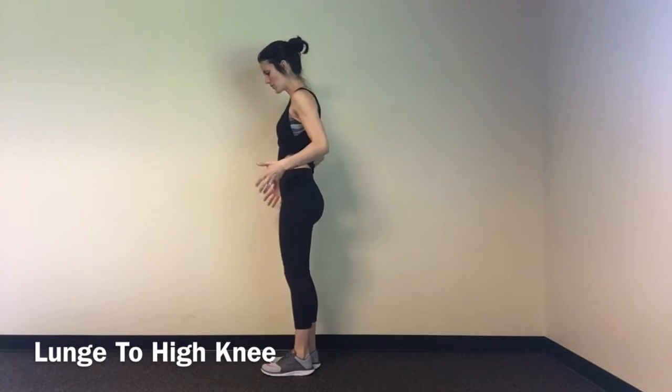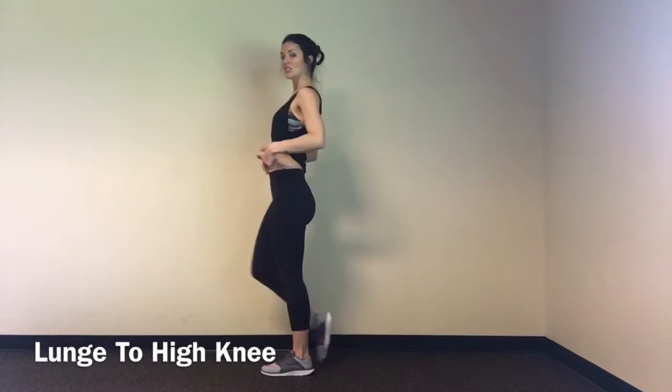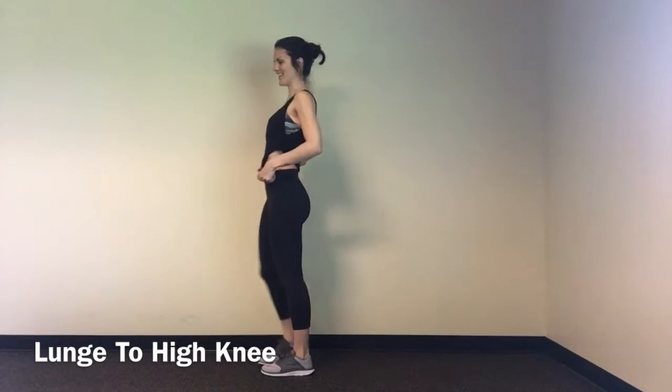All right, so really focus on form. Step back, strong lunge. Come up, okay, squeeze, and then lower down.